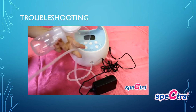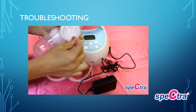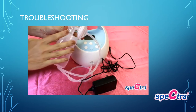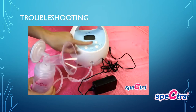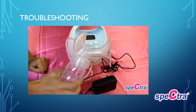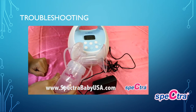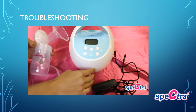Make sure there are no holes in any of the air tubes, as that creates a loss of suction. Once you have double-checked your tubing, backflow protector, and valve to make sure they are properly set up, retry turning on your pump to see if you now have suction at the breast. If not, please contact us at SpectraBabyUSA.com for further warranty information and support.